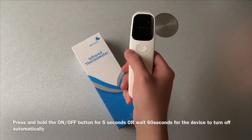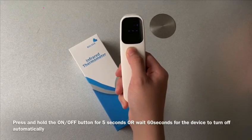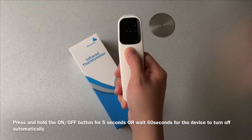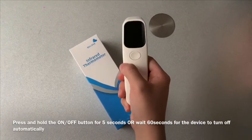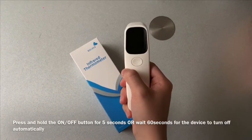To turn off the device, press and hold the on-off switch for 5 seconds. Alternatively, the device will turn off automatically after 60 seconds.